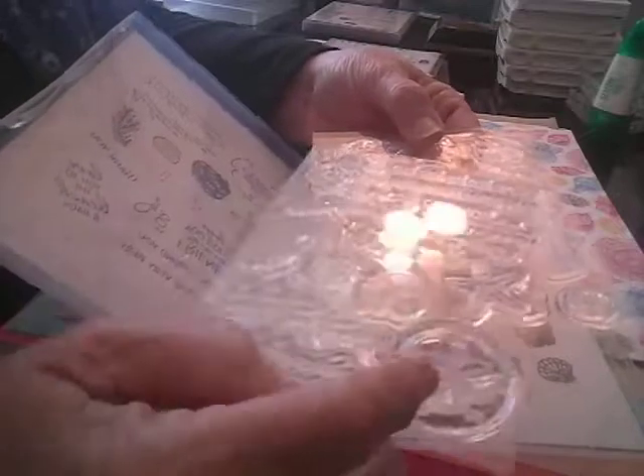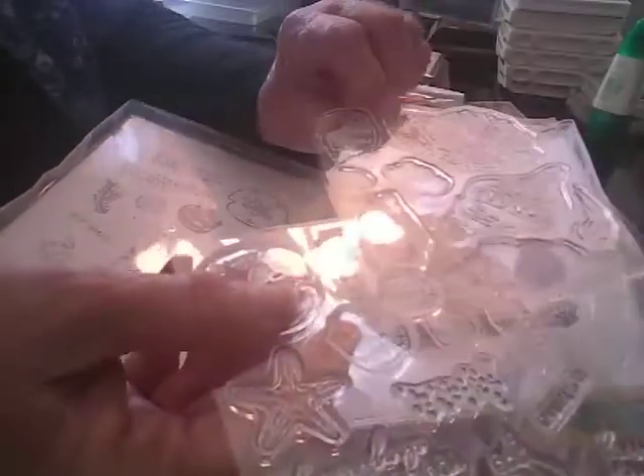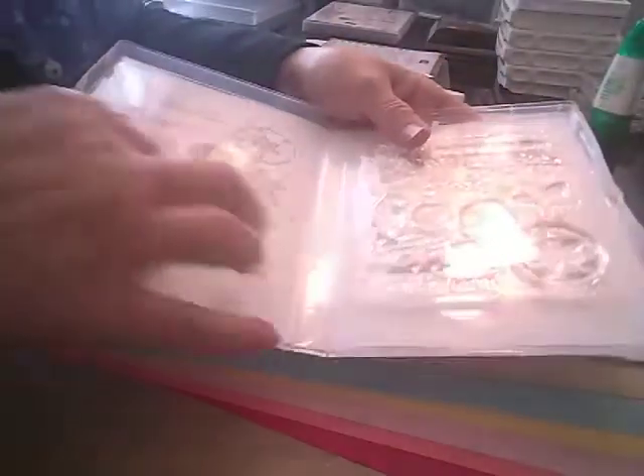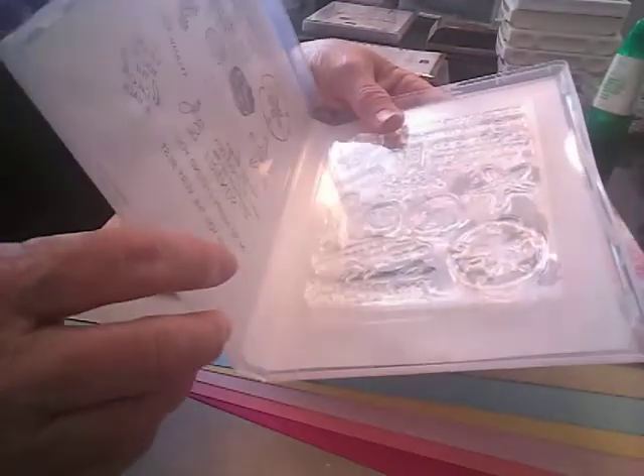I'm going to open this up and this is what they look like. And here's some more shells. I just love this — I love how they're putting this in here. I really like that on the back.